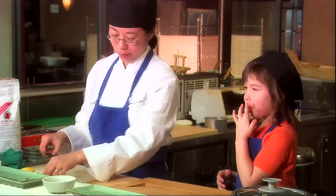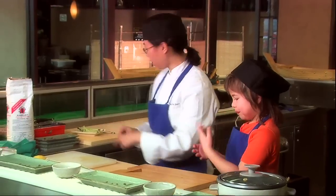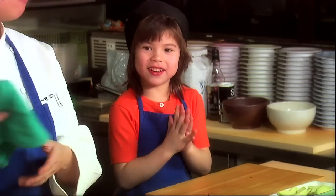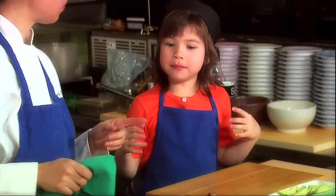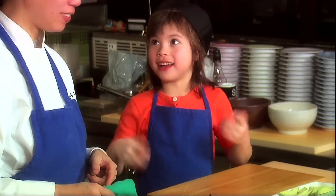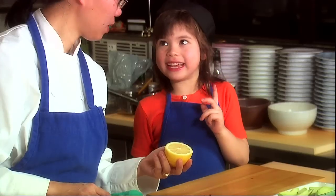Do you like lemonade? Mm-hmm. Okay, because it has sugar. So if we wanted to, we could make a little bit of lemonade to go with our sushi. Maybe we'll do that if we have time at the end. Maybe we'll use the other side, because we've got to make sure we don't have any seeds.